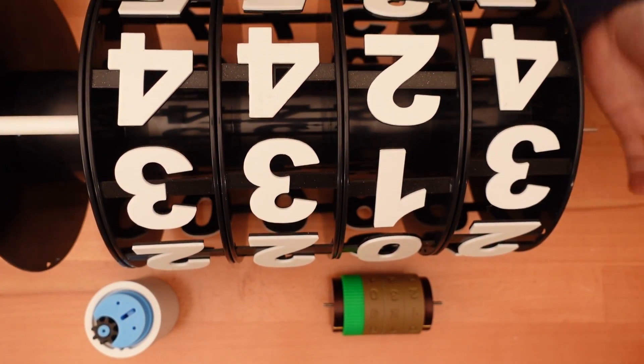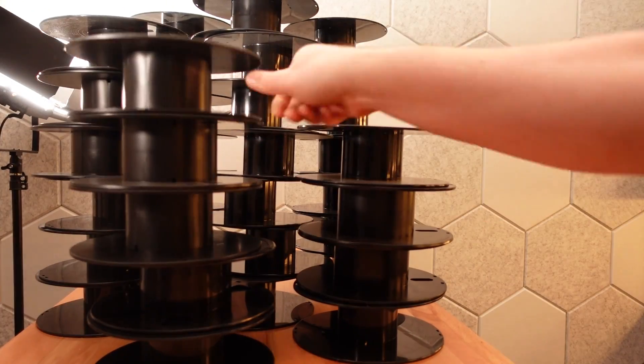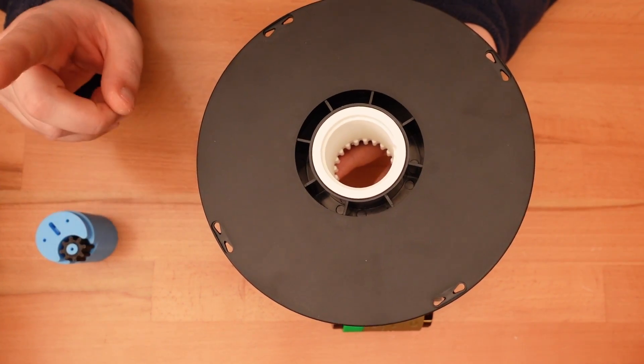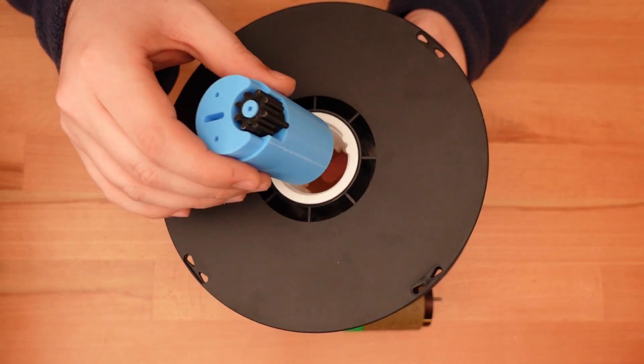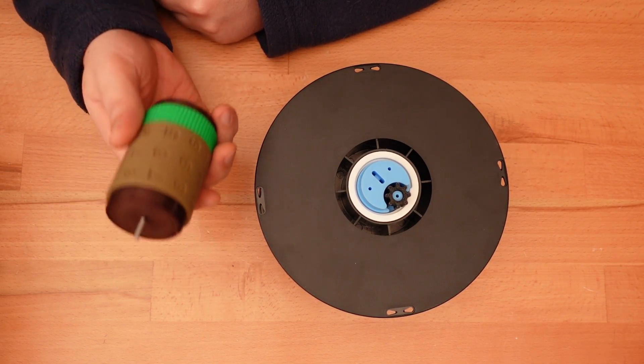But this isn't just a scaled-up copy of those older designs. This project makes use of my constantly growing collection of empty filament spools. Each giant rolling digit is just one empty filament spool with a few relatively small 3D-printed parts, and that leads to a giant counter with very little filament.